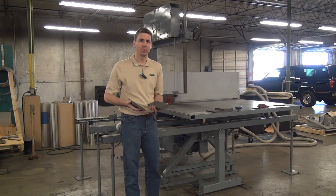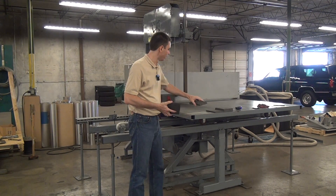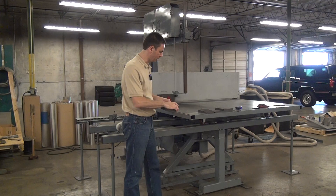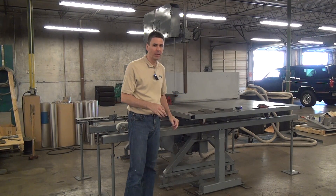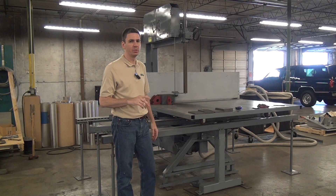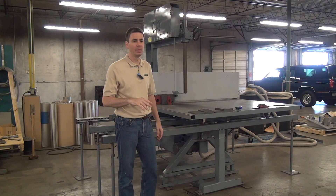Our objective today is to get a good quality surface cut while cutting as fast as we can. As you can see, we've done a few test cuts already here. What we found is that we can't run the blade too much faster than about 0.07 inches per second without deteriorating the cut quality. Also, beyond that we start to be horsepower limited.